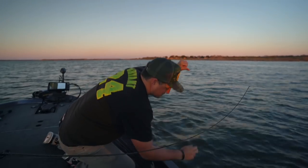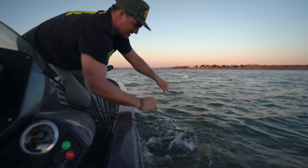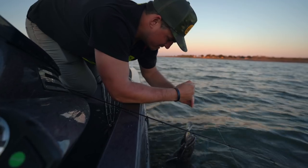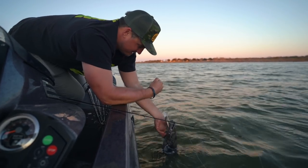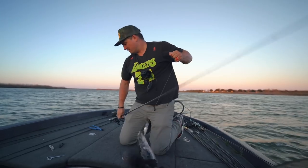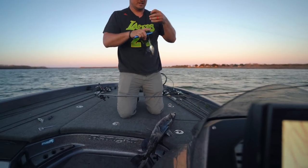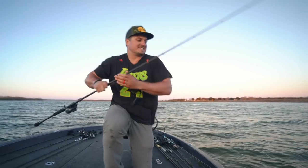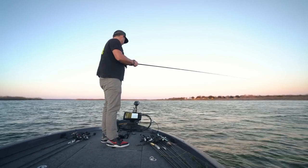Some dickhead commented on my Facebook video this morning and said flatheads don't eat artificials and that it's a myth, and that we were snagging them on purpose. Well, this one's for that dickhead — but he was a master catfisherman so he probably knows better than me. What do they call these in Texas — a yellow cat? New PB yellow cat! That's a pretty cool colored fish actually. Let's get a bass — even the 8-pounder didn't feel like that. Oh — clobbered it!